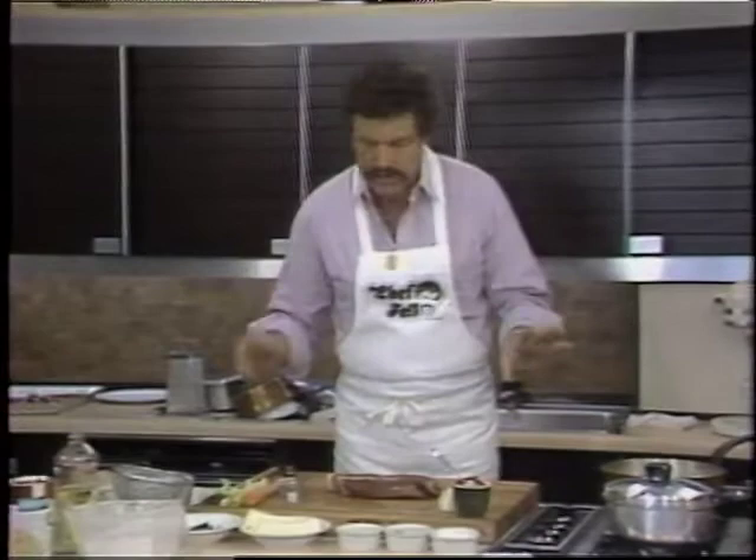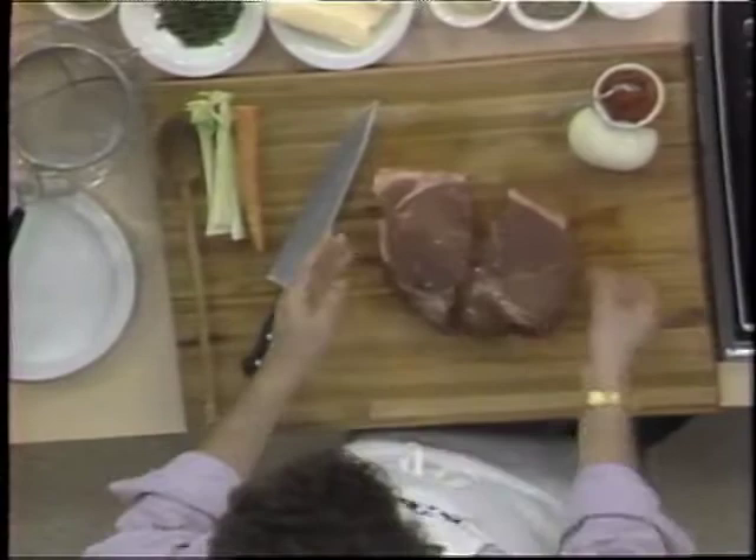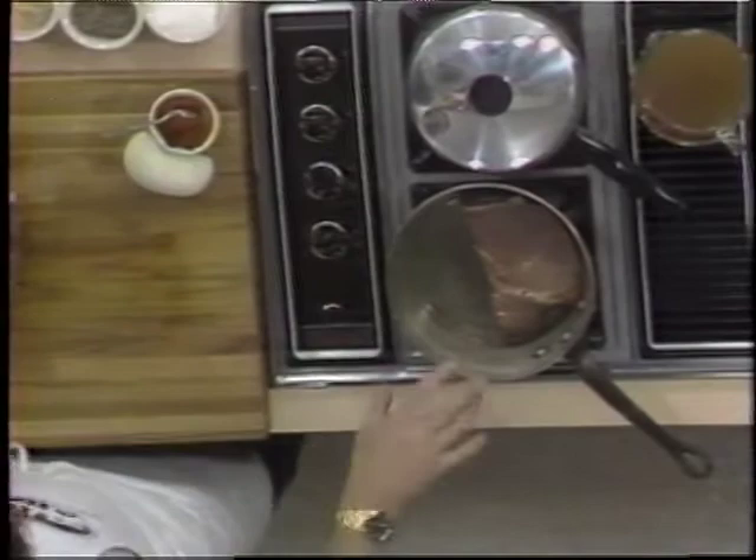I cut this in half because my pot is not too big. What I do then, I always salt my meat before I cook it. Put a little salt in here, not too much — it just looks like a lot because it's a small screen. Heat up your pan and just put it in here. You're going to brown it off on all sides.